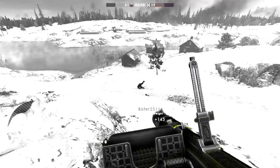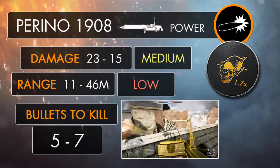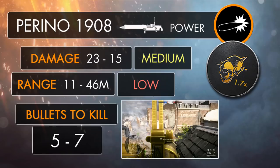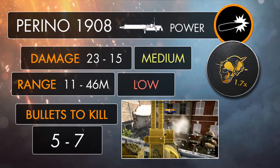Just how powerful is the Perino? Despite looking like a beast, it's actually not going to deal a hell of a lot of damage, as the weapon shares its damage output with the likes of the Lewis Gun and the Hewitt Automatic, meaning that the Perino is going to deal one of the weakest amounts of damage as a whole for the support class. At closer ranges reaching up to 11 meters, you're going to be able to inflict up to 23 damage per bullet. Though beyond the 11-meter mark, that damage is going to start to decline gradually, down to 15 at the range of 46 meters, reaching the Perino's minimum damage output.